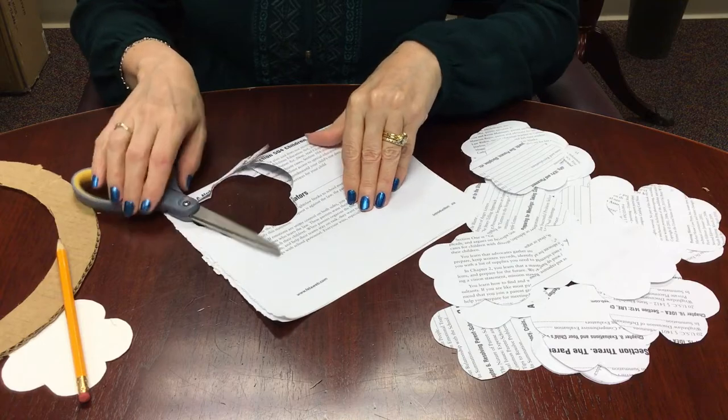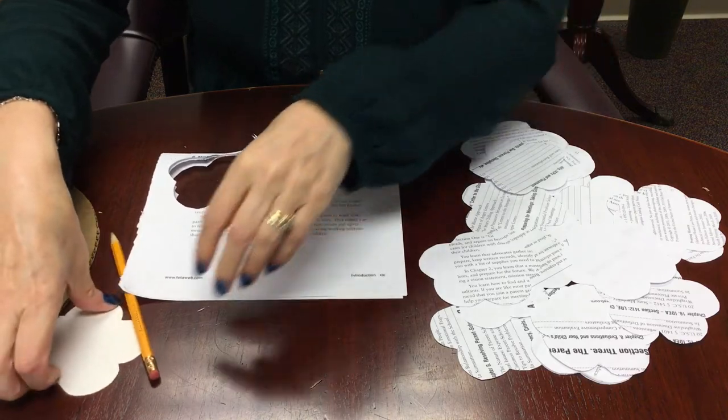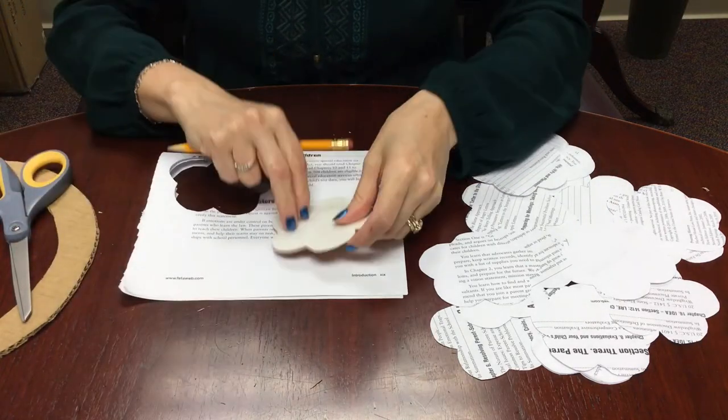Please do not feel bad about cutting book pages. We discard books in the library when they get damaged or wear out. So the pages that we are giving you are from books that all had good long lives, and now they're becoming works of art, which is a beautiful thing.